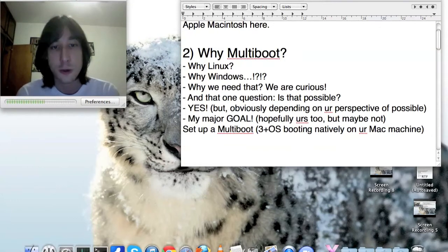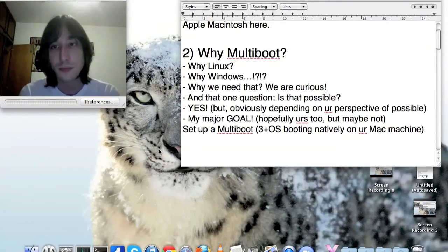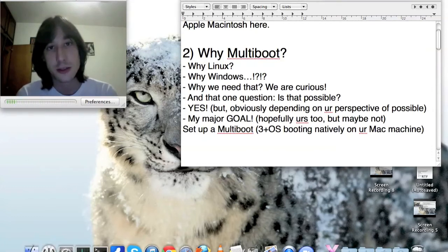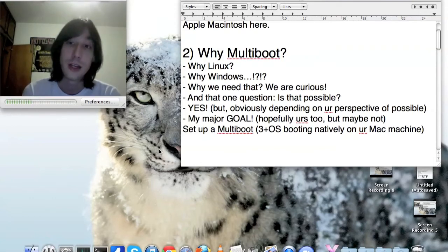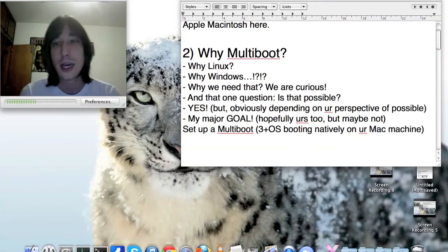Yes, this is possible — I have a seven-OS machine running right now. My setup includes Mac OS X, Windows XP, Arch Linux, Ubuntu Linux, Linux Mint, Sabayon Linux, and FreeBSD — which is not Linux, and I'll explain that better later.